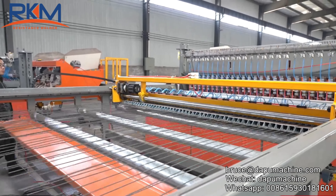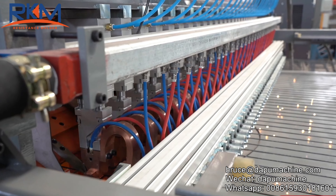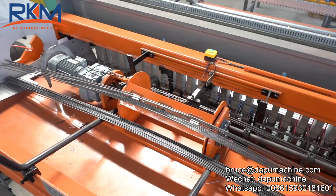The welding system adopts quadruple force and energy-saving air cylinders. Welding speed can be up to a maximum of 120 times a minute.